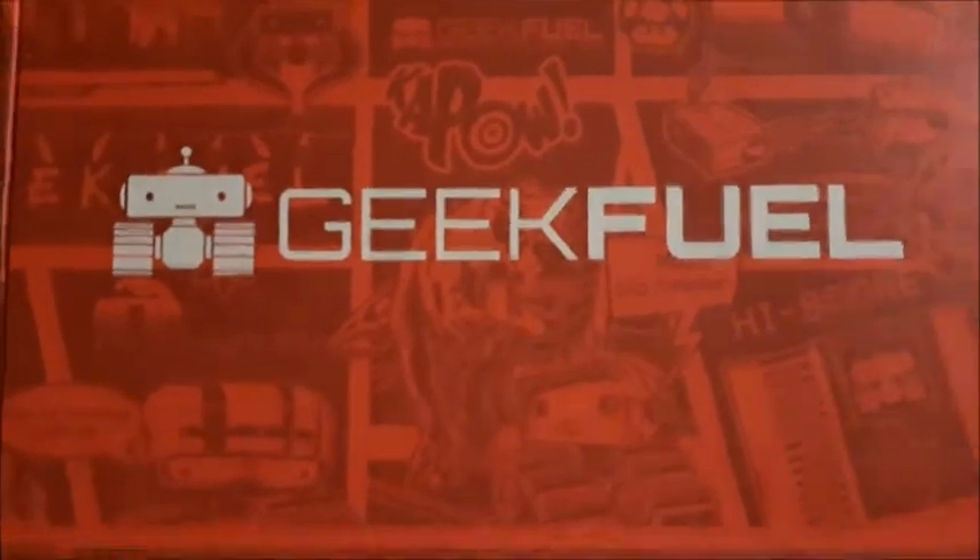What's up guys, Takedown here, and today I'm gonna be opening and unboxing my Geek Fuel monthly subscription box. It came in — it was only a week since I ordered it, so it came in pretty fast. Super excited. As you guys can see on the channel, I'm into comic books, collecting stuff, gaming, and this is a little bit of everything. Looking at the box, it's in perfect condition, no dents.